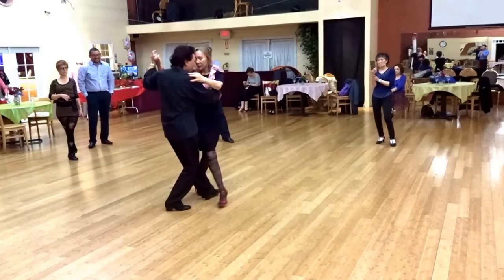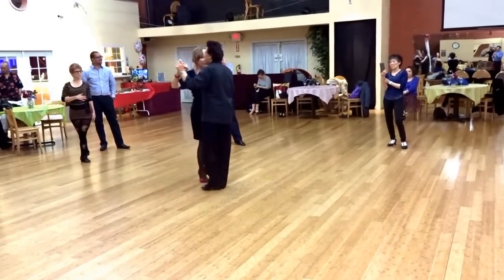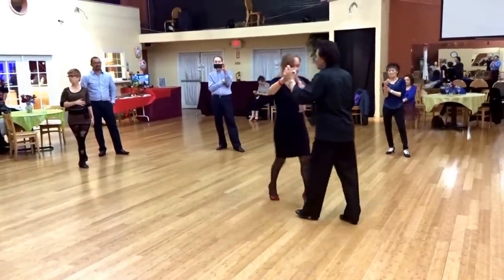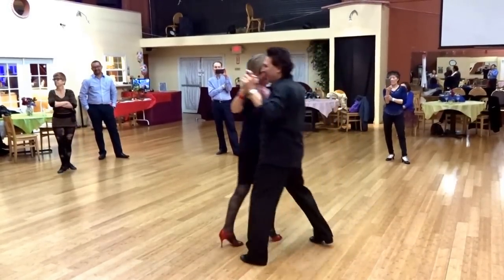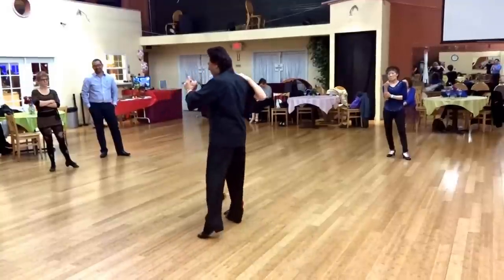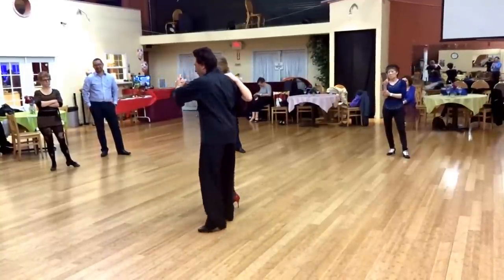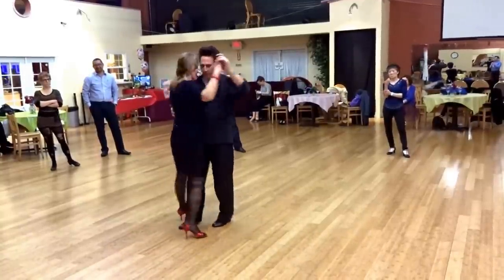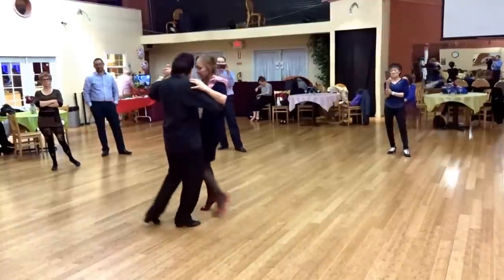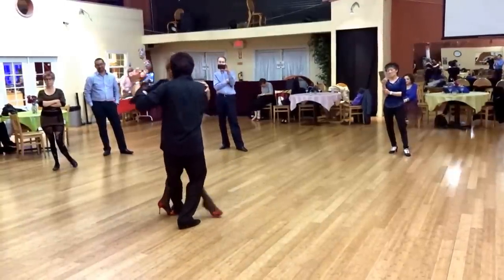One more time. It may take us a couple weeks. So you are doing a back ocho, center side, bring her on, center again, as she comes forward you will saccada here, and launch up. You can add the cicleta.